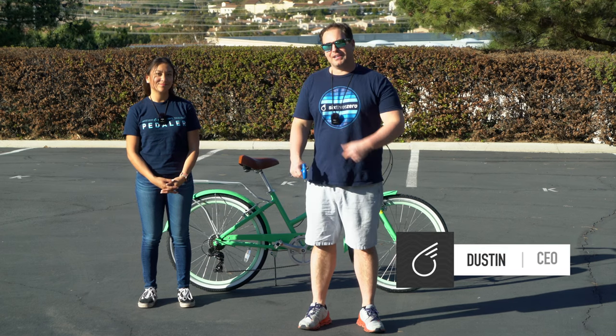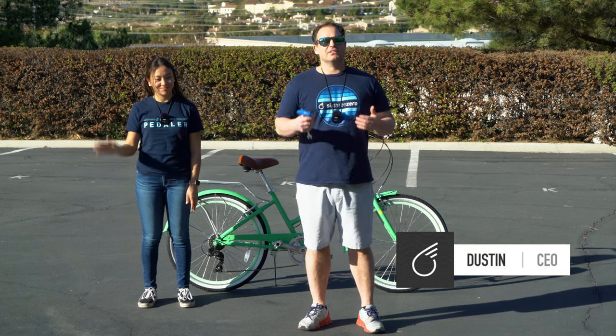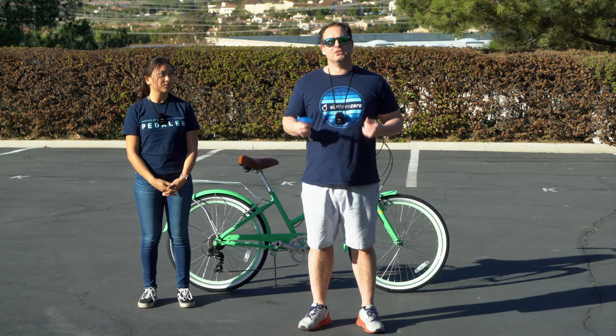Hey guys, Dustin here, CEO of 630, and I have Alana with me, and today we're going to show you how to adjust your bike to your body.